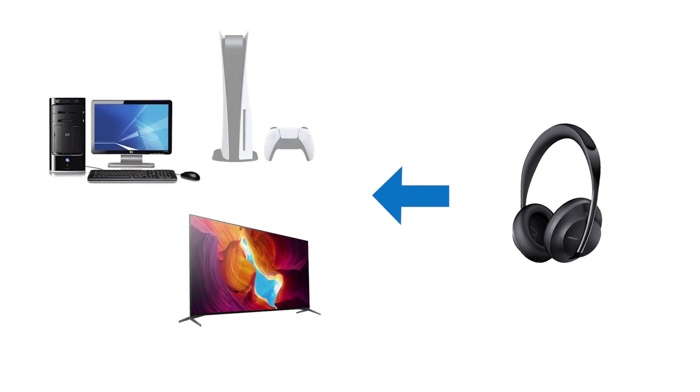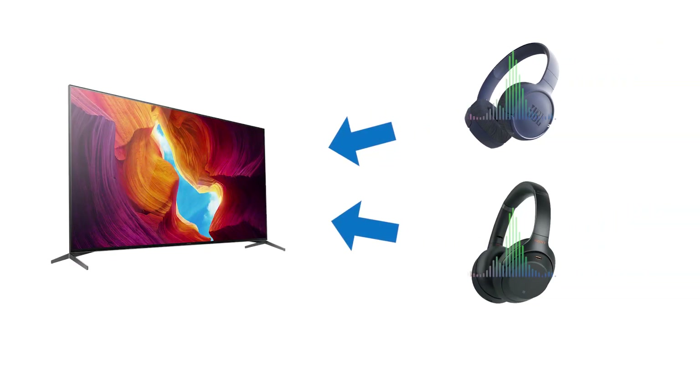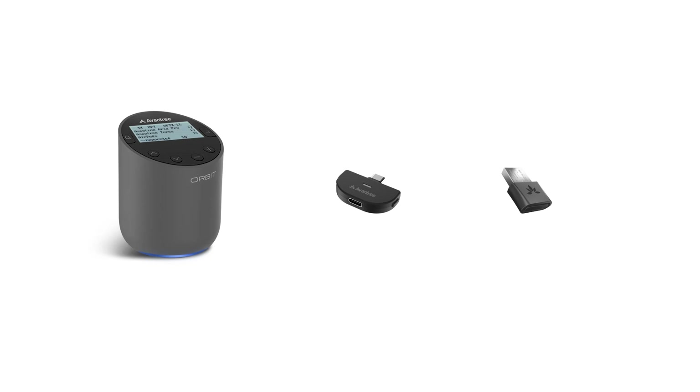Have you thought about connecting Bluetooth headphones to a TV, PC, or gaming console that doesn't have Bluetooth? Wonder if it's possible to have two headphones connected to the same device at the same time? Well, all of these can be done! All you need is a Bluetooth transmitter adapter.